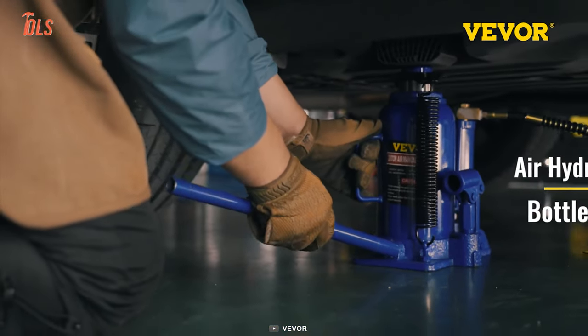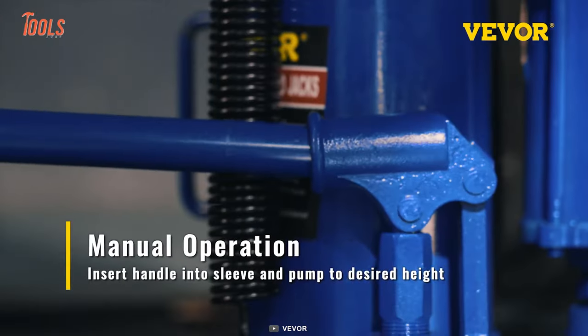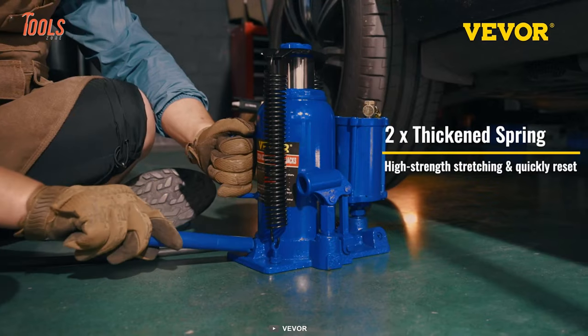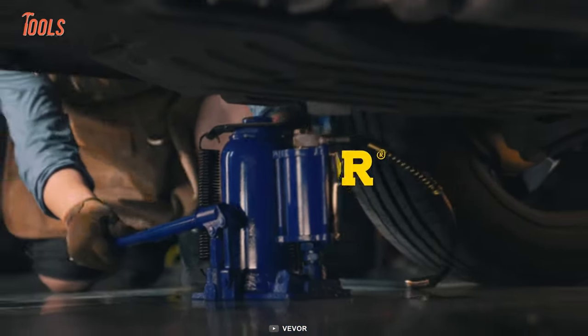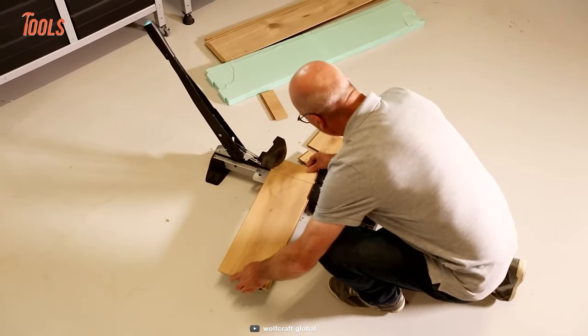The best part is you can operate it manually when there's no pressure source nearby and shift to the pneumatic mode in no time. The two-times-thickened spring ensures the tool has high-strength stretching capability during extreme action.